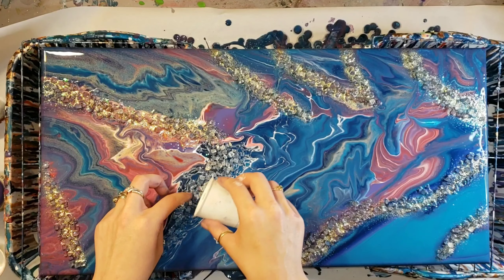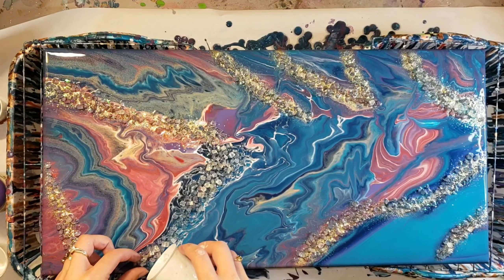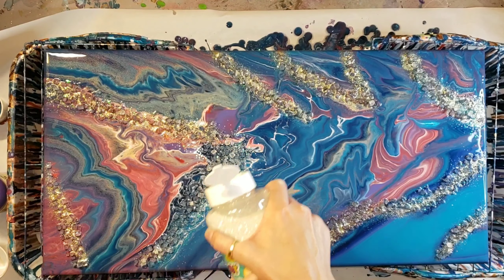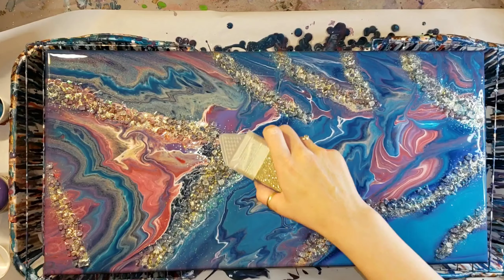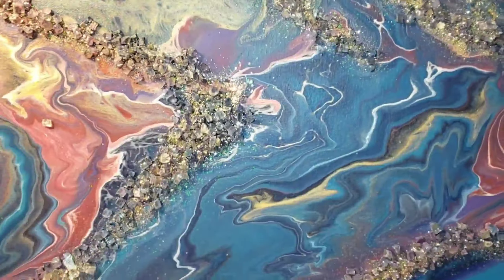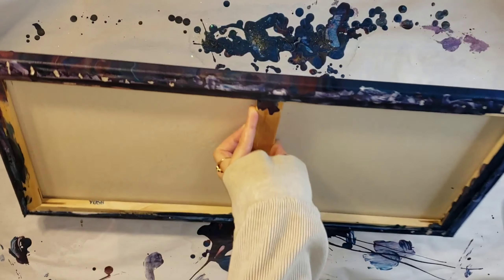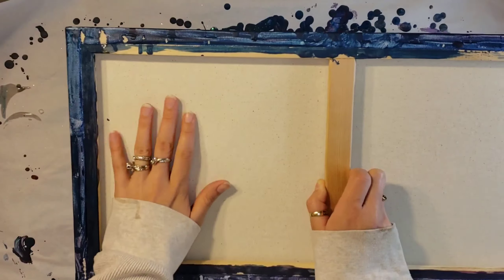I will show you guys what it looks like when it's all dry in about 24 hours. So here it is. I'm just going to flip it upside down and give it a nice tap just to make sure any of that crushed mirror that didn't get full contact with the paint comes off. But look at that — everything stayed put. All the glitter stayed put.